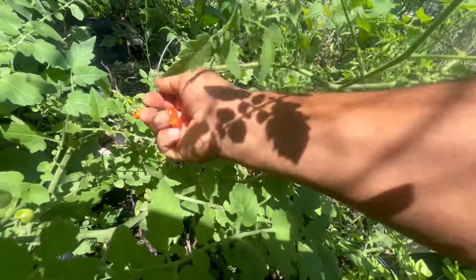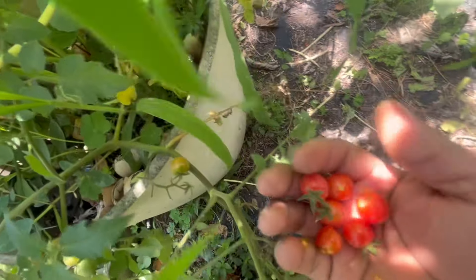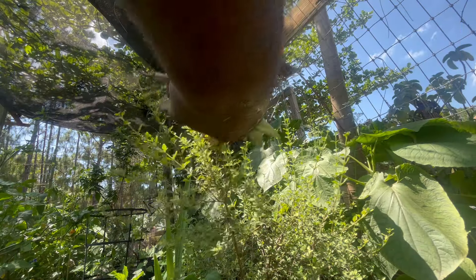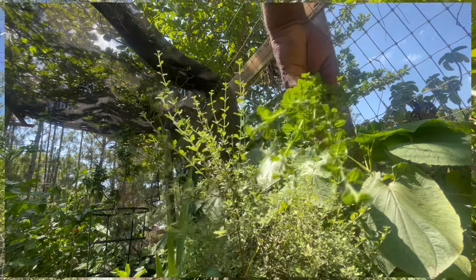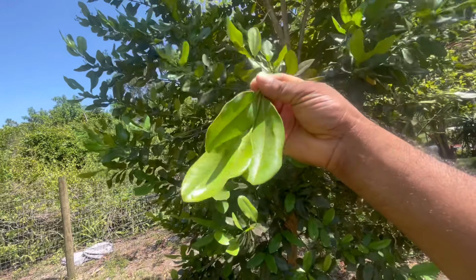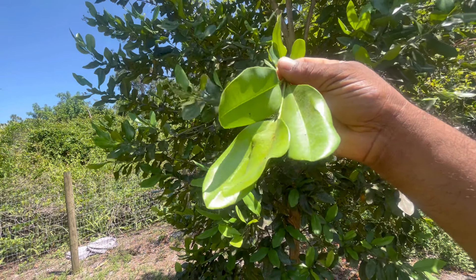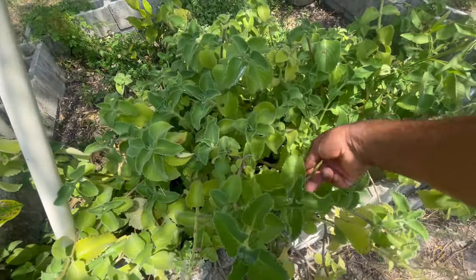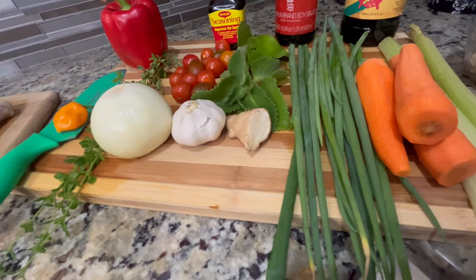Now we're going to harvest some Everglades Tomatoes — they're so delicious and sweet, but I'm going to eat them right away; this one is going in our pot. And I'm going to get some fine Guyanese thyme here, a couple of sprigs. They're starting to sprout and grow. Now right in our garden we're going to grab fresh bay leaves. I encourage you guys — I know most of you cook with dried bay leaf, but if you try the fresh bay leaf right off the tree, it's so much more flavorful. And now I'm going to get some Spanish oregano, our broadleaf thyme. Here's the rest of our ingredients.